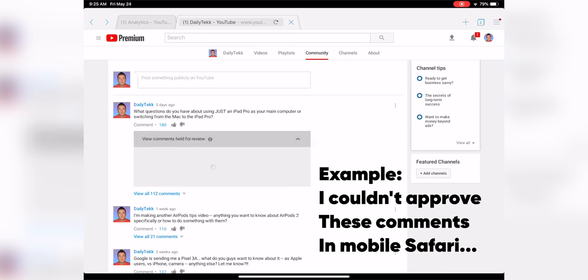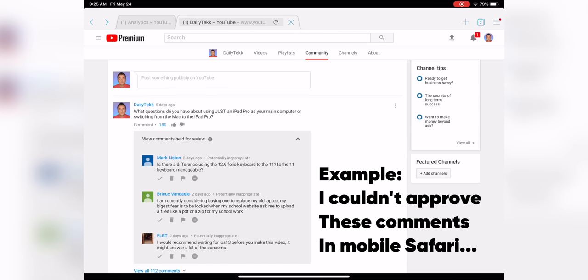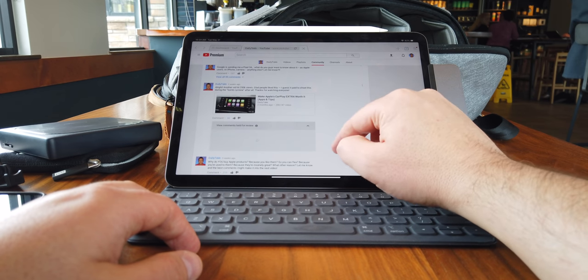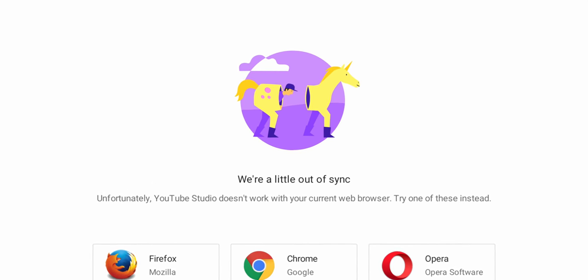Another big issue for people has been not being able to open the full version of websites on mobile Safari. One workaround that works pretty well is Puffin Browser — it defaults to opening the full desktop version of websites and doesn't even mess around with mobile versions. Everybody has that one web app they rely on that's not working on the iPad Pro. There's a good chance this could fix it. For me, it's fixed about 80% of those problems — not 100%, but it really makes things better.